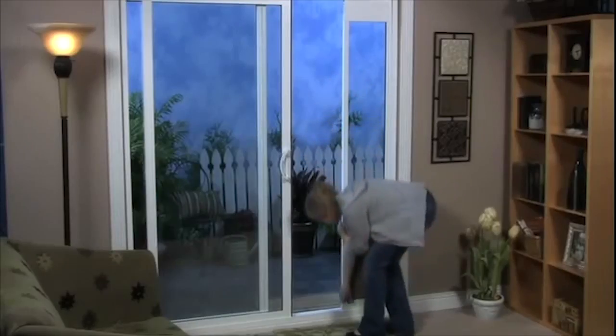If you're in a rental or you can't make any permanent changes, you can even get a non-permanent sliding door panel which fits on most sliding doorways.